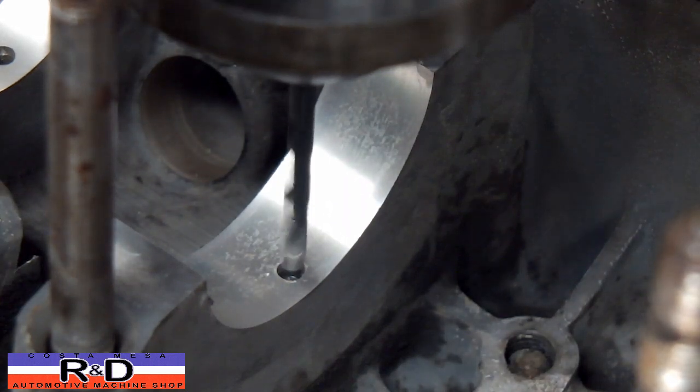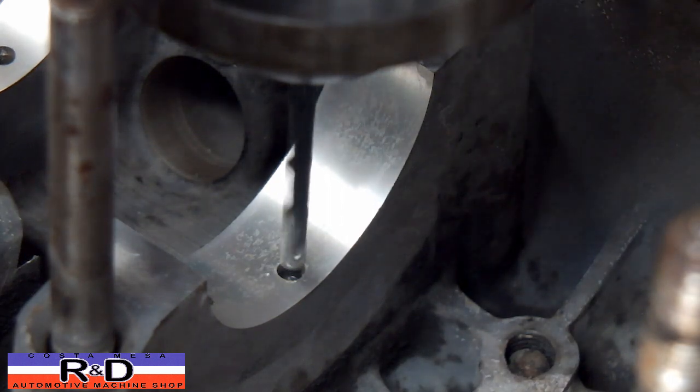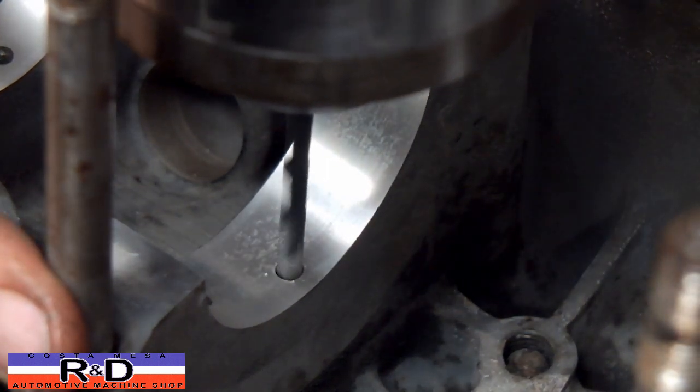We have our depth already preset, speed is around 250 RPM, and we do have a five millimeter drill in there.